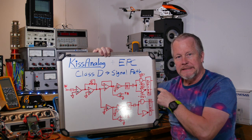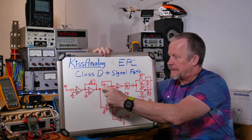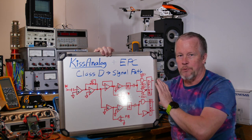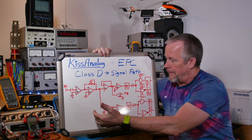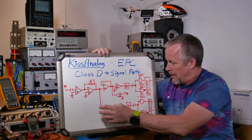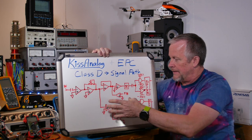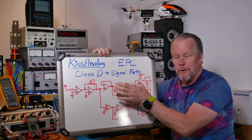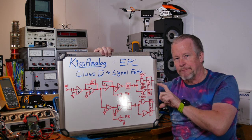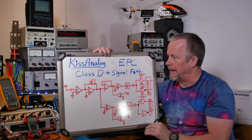We'll be looking at the output signal on the scope, and using another probe we'll follow the signal through so you can compare it to what we see on scope — using the output as a reference. The polarities on these amplifiers make a point: on this bridge, the signal comes in and gets split. One is inverted from the other, so this side is driving up while the other is driving down — that's how you get the bridge effect, with dual voltage because both sides swing opposite simultaneously.